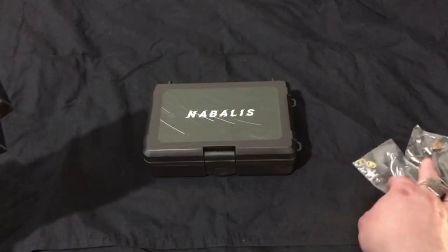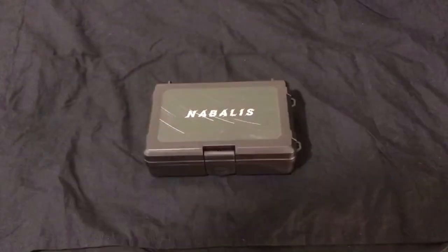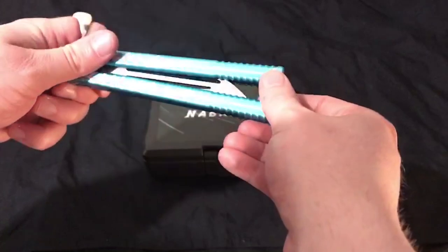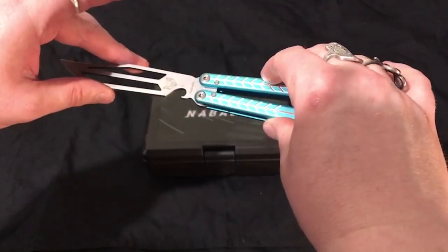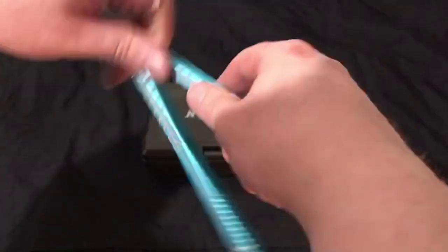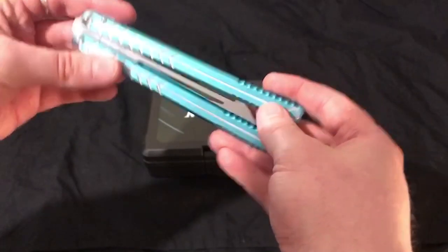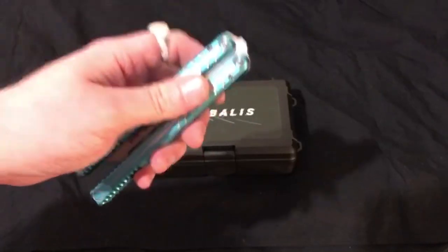Obviously, that was not a great first impression from Nibalus. However, once I got all the pieces, thankfully nothing was actually damaged, and I received my Vulp in teal. This is a lovely little trainer — it's got the bottle opener, these beautiful aluminum anodized handles, channel construction, pretty chunky. I've been flipping this thing for a little while and I am quite happy with it, honestly. It is a very good little trainer. The reviews that say it is good are all correct. This is a great item.